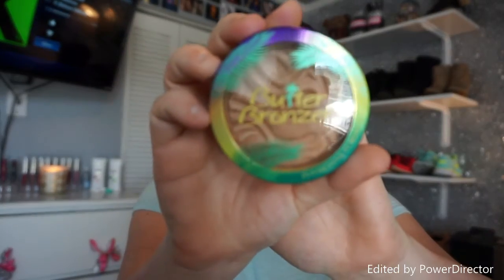Taking a flat foundation brush, I'm using Maybelline's Fit Me foundation and dabbing it all over the skin. Then with my damp beauty sponge, I'm blending the foundation in. I also have concealer on my face and I'm blending that in with the damp beauty sponge as well.